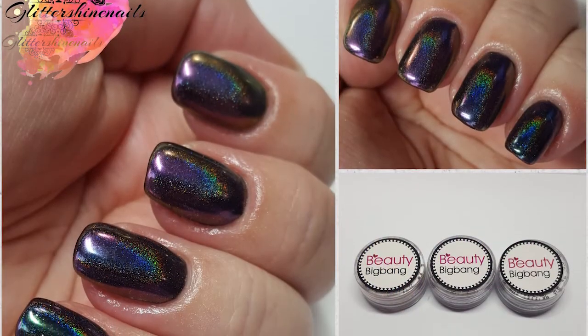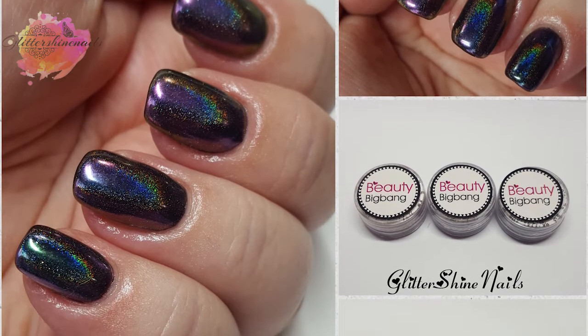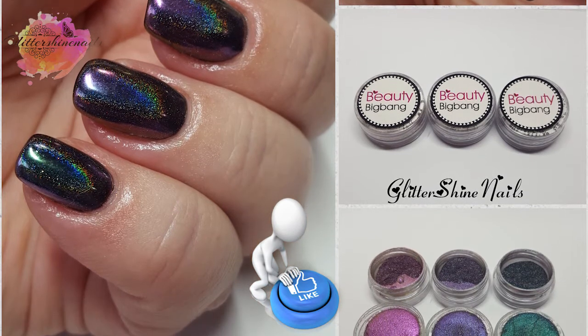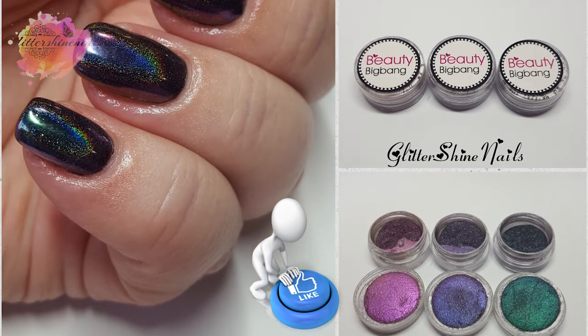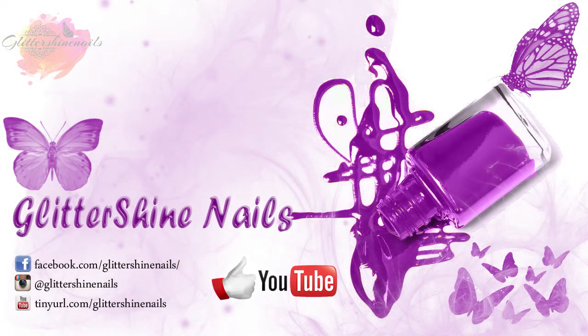I hope you've enjoyed my swatch and review on this gorgeous holographic chameleon pigment from Beauty Big Bang. If you did, please give me a thumbs up and if you haven't yet subscribed to my channel I would love it if you could. Don't forget to come over and follow me on Instagram at Glitter Shine Nails, and check out Beauty Big Bang's social media as well. So until next time, happy stamping and bye!